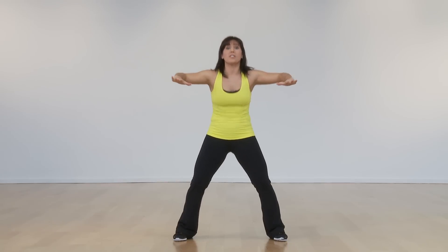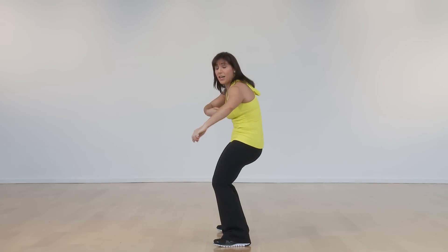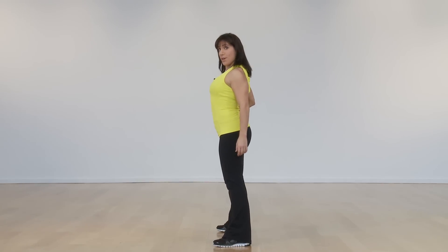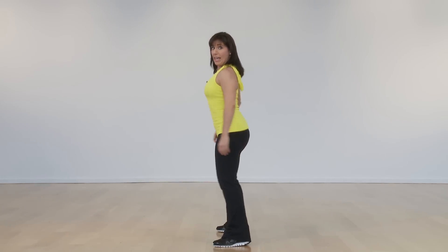From here, push your chest towards me and then come back in. I'm going to turn to the side so you can really see this. It's a nice isolation for upper body here. It's like your chest is up and then it's like you're tickling yourself in the stomach and you come back down. Up and down.